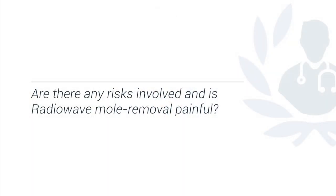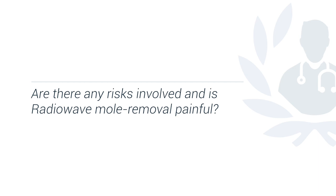Sometimes a mole does not look nice and therefore the patient might decide for aesthetic reasons to remove it, like seborrheic keratosis, which is a benign mole and can be left but the patient may decide to have it removed for aesthetic reasons. There are no risks involved with the procedure, but patients who have cardiac pacemakers cannot use it because cardiac pacemakers also use radio waves which will interfere with it.